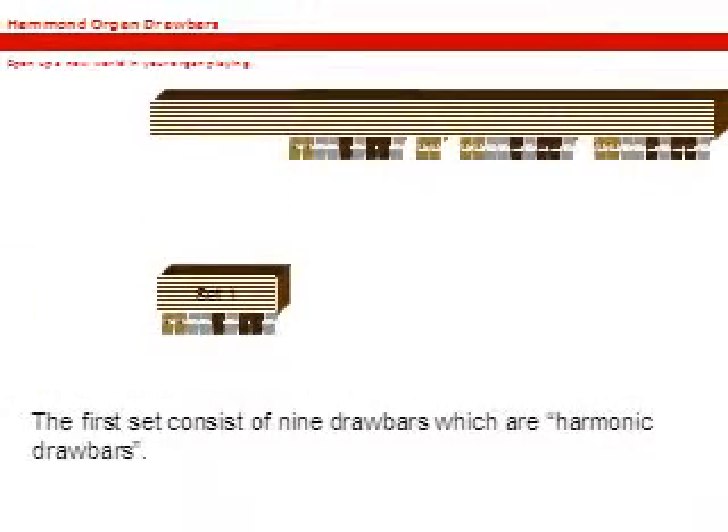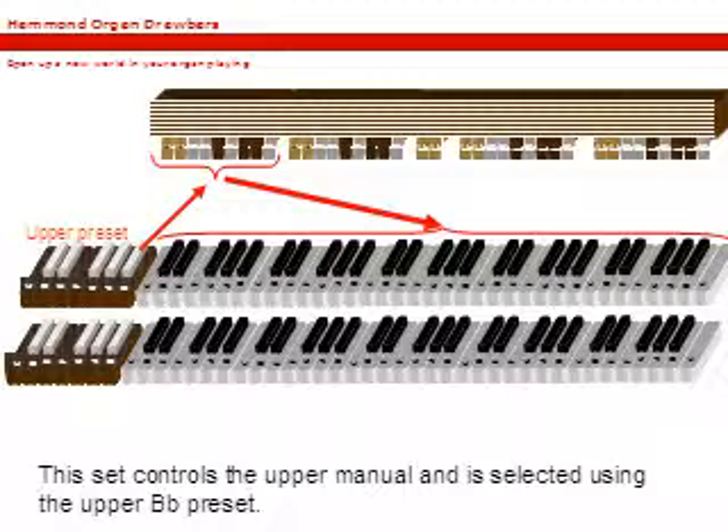The first set consists of nine drawbars, which are harmonic drawbars. These drawbars control the upper manual and are selected using the upper B-flat preset.